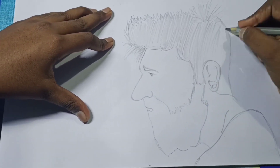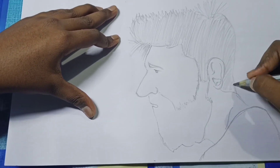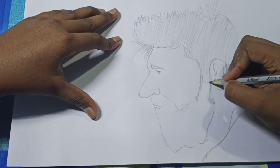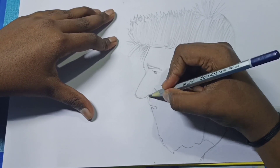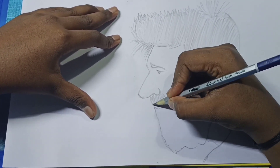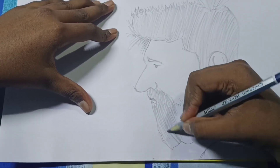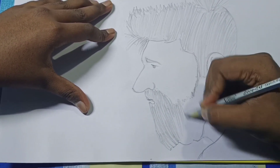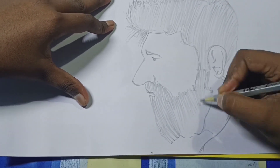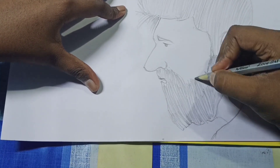We finish shading the hair in the second layer. Now we are shading the beard in the second layer. And we are displaying the palette throughout the outfit.